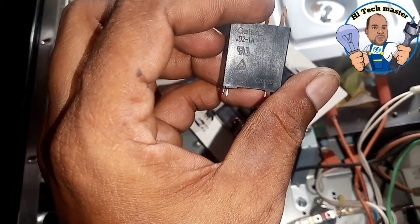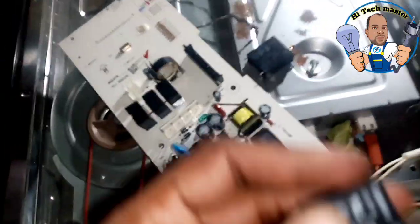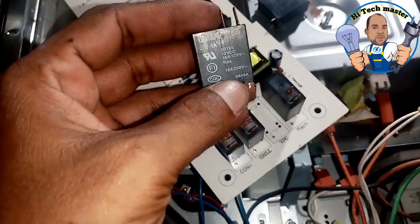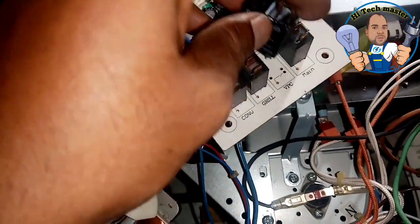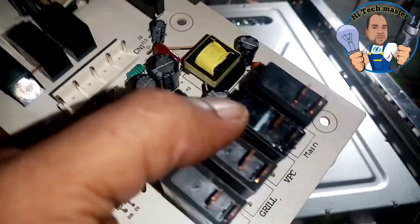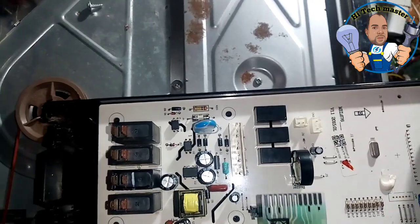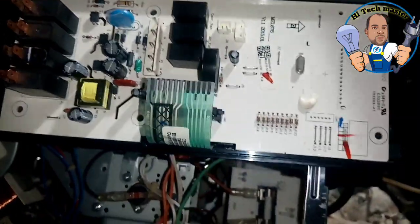I am very impressed by taking a test and charging. The voltage engine will be completed. Now we are going to replace it. Now we are going to put it in here.